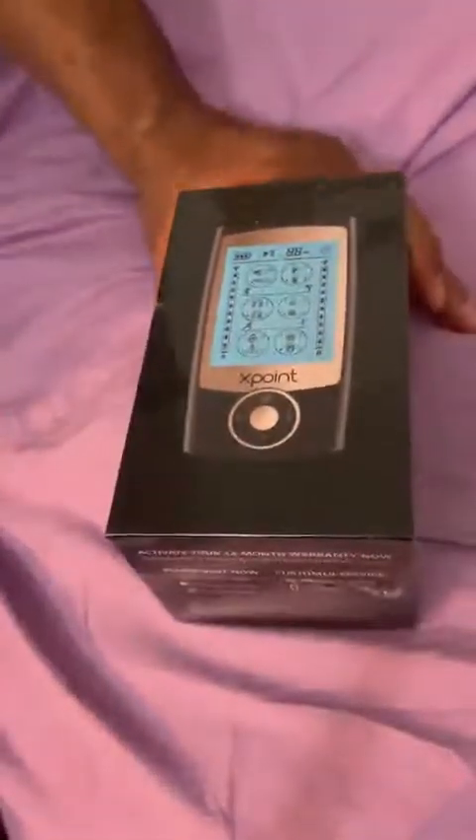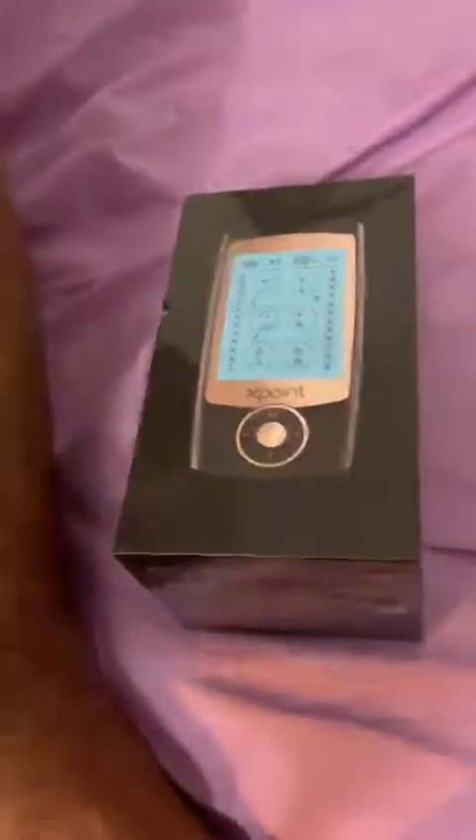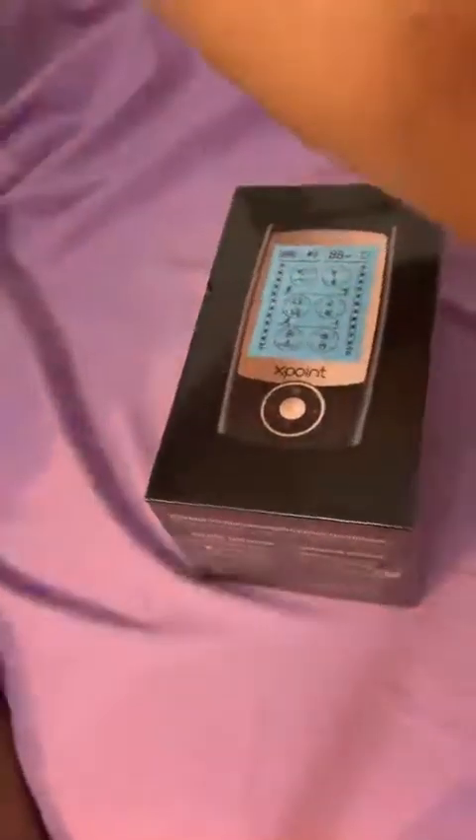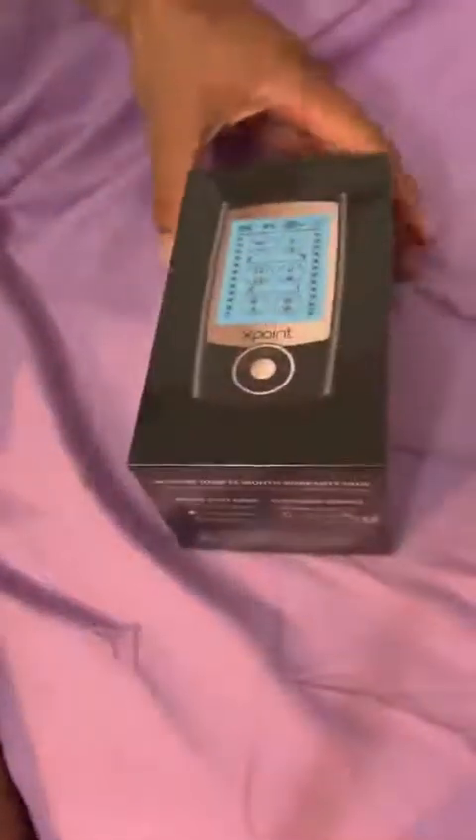Testing out an EMS muscle stimulator. These basically help you relieve pain and also stimulate your muscles. Bruce Lee used to think it helped develop his muscles, and some people still do.